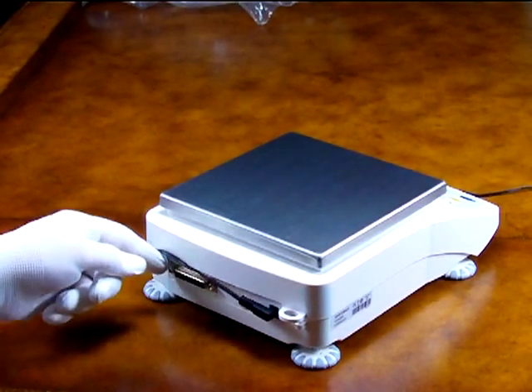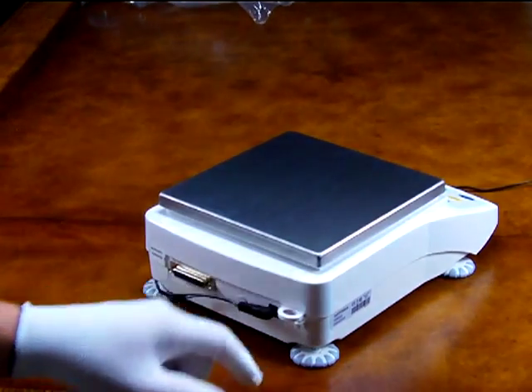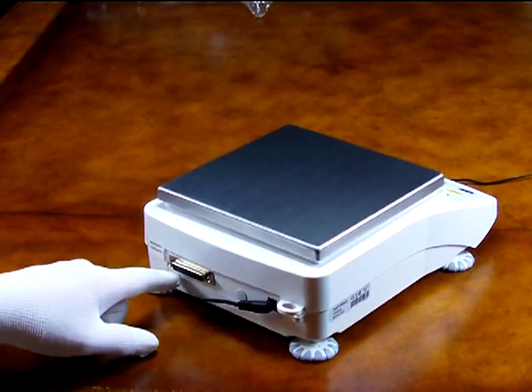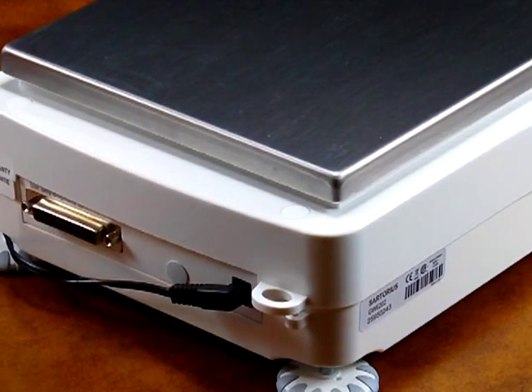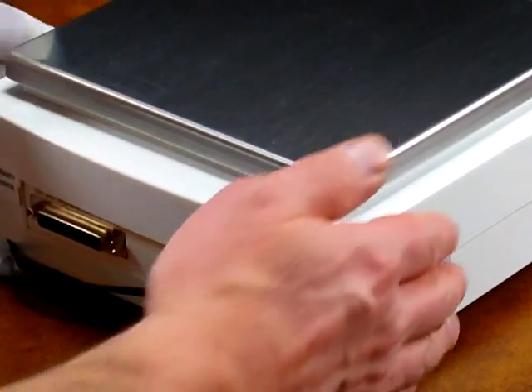If this was at a college or any kind of business where you wanted to lock down the balance, you can put a master lock cable through here. The balance also features an RS-232 interface where you can connect it to a computer using WinWedge software or a Sartorius printer.